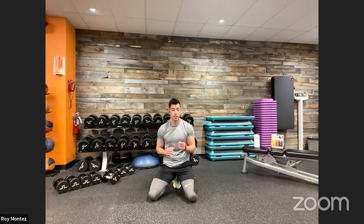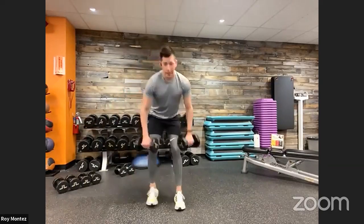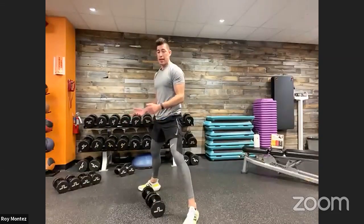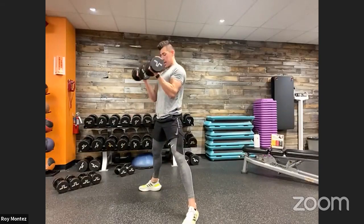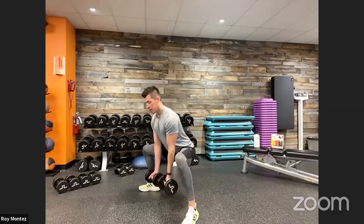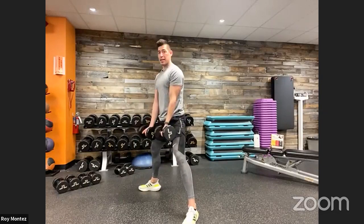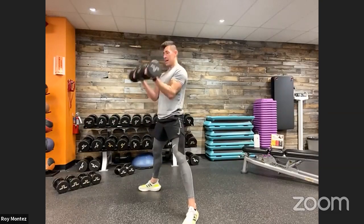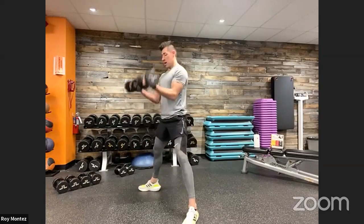20 seconds of rest — and we are into our sumo squat with a bicep curl. Good work, team. Grabbing my weight for that bicep curl. Nice wide stance for that sumo squat. First round, we learn it; second round, we own it. Here we go — 40 seconds of work starting now. Sumo squat, keeping those elbows tucked in, chest up nice and proud. Try to make this one fluid motion. Dropping those hips back, nice and comfortable. It's okay if you're not going as deep as us. Last three, two, one — end time.